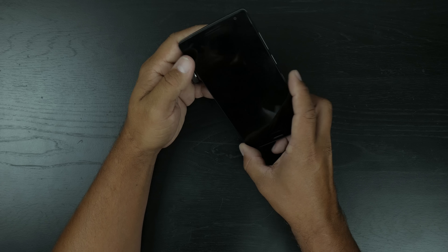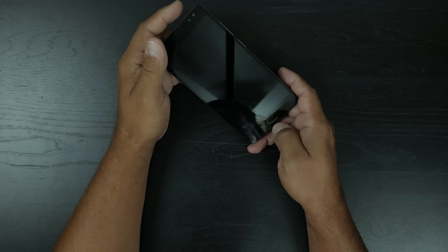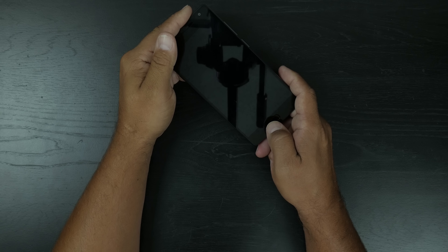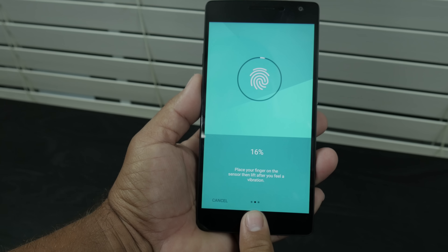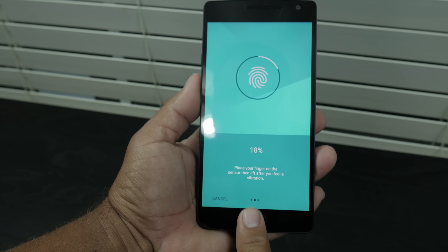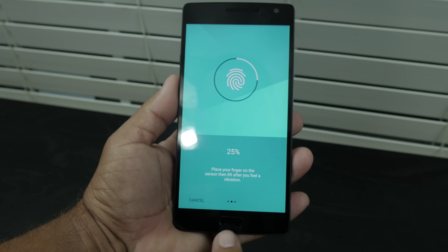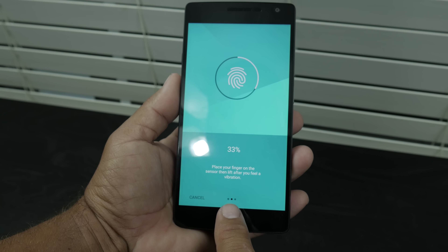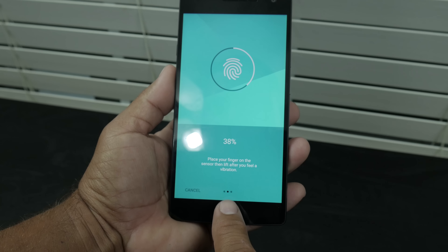On the front we've got this fingerprint scanner, and it's been pretty accurate. I think my thumb is a little bit fat for it, so I trained my index finger and my index finger actually works a lot better on the fingerprint scanner.